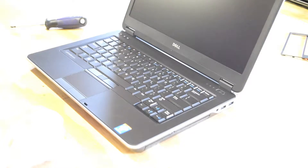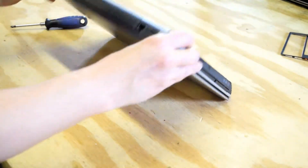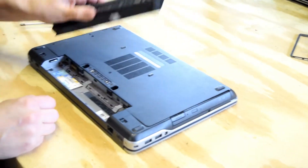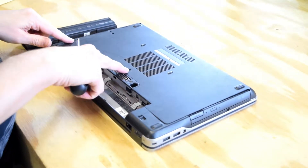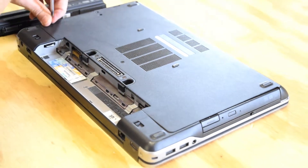Hello, it's Fred from the Laptop Barn here. Today we're going to replace the memory on a Dell Latitude E6440 laptop. First thing you need to do is flip it over and remove the battery. Then using your Phillips screwdriver, there are a total of four screws on the bottom.